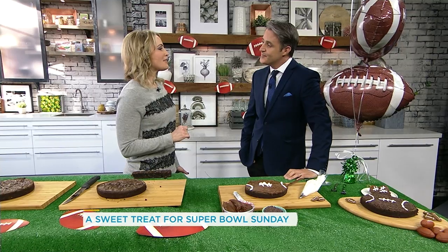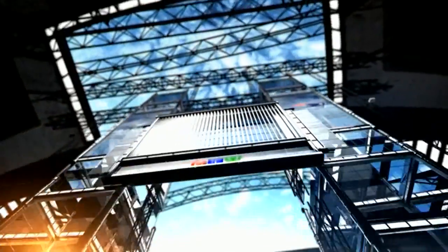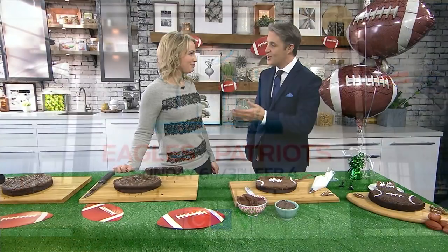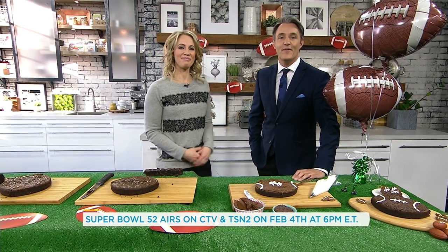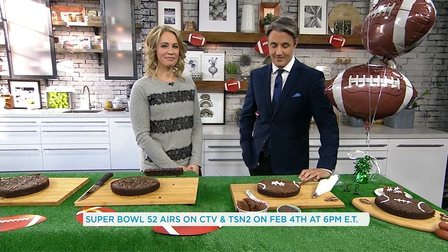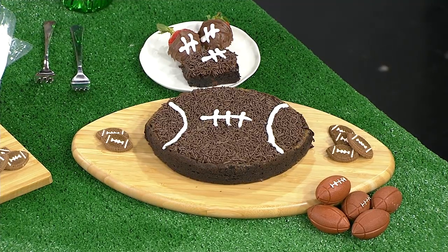What are your plans for the Super Bowl? CTV is watch to win — I'm running a contest. The game's on CTV, and Tessa Banham and I will be up during the commercials giving away $300,000 in cash and prizes. We're giving away a Nissan truck, a trip to the Super Bowl next year. So watch the Super Bowl, enjoy incredible food and an incredible brownie, and potentially win a ton of money. All right, thanks so much for being here. You can catch Super Bowl 52 on CTV and TSN2 this Sunday at 6pm Eastern.